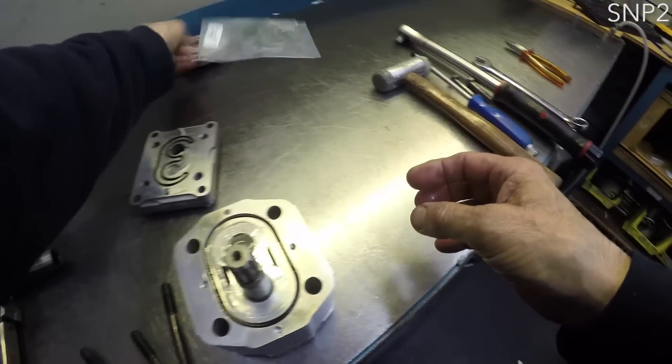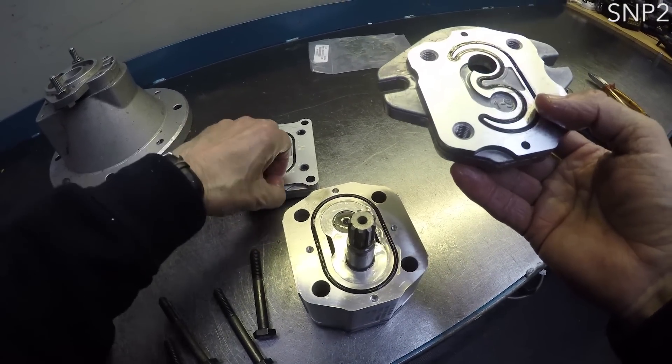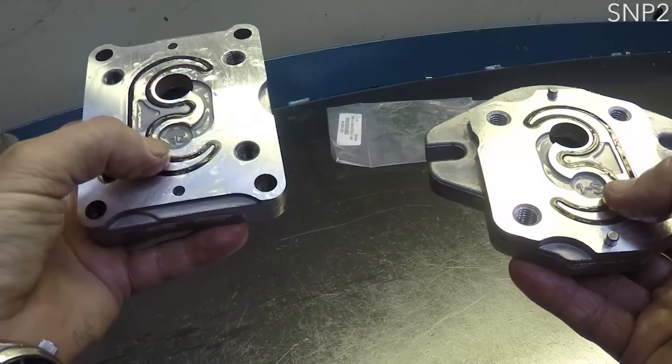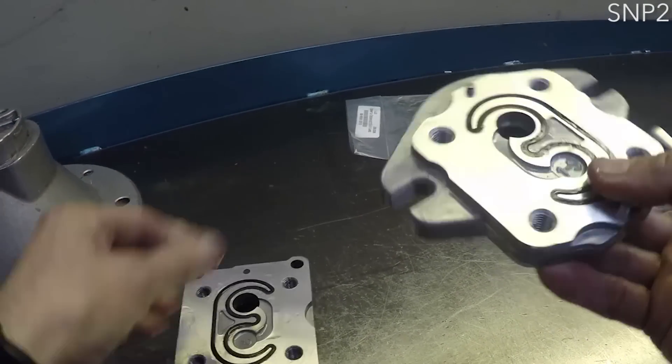If the pump has seals in the front and rear covers, like the Tirola SNP2, the front cover must be replaced. Clockwise covers are marked with a D and anti-clockwise with an S. The rear cover must be in its original position.